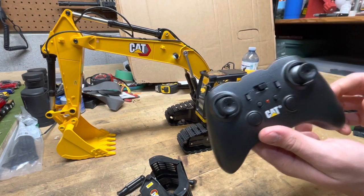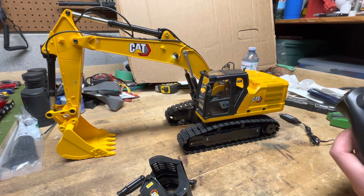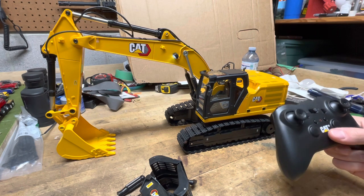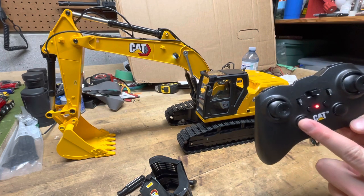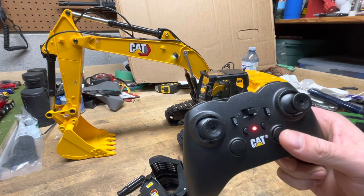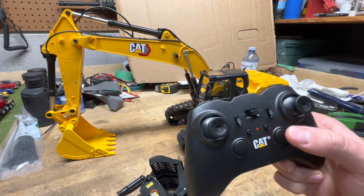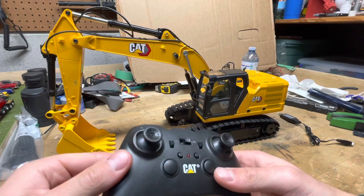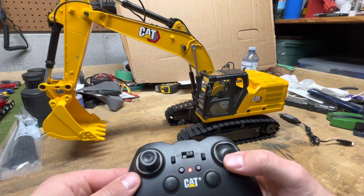You'll notice the light flashing on the excavator — it just means it's looking for the remote. The sound is kind of crummy, not that great, so I usually run it without the sound. This button here turns the sound off, and this button controls the lights — just like that, on and off.